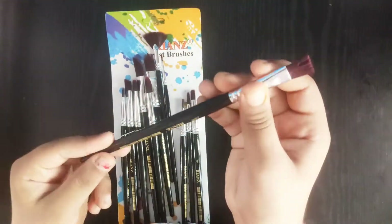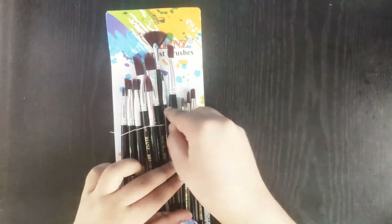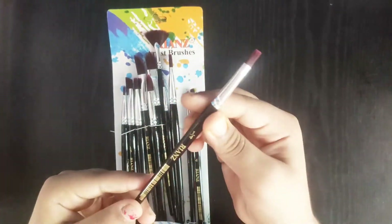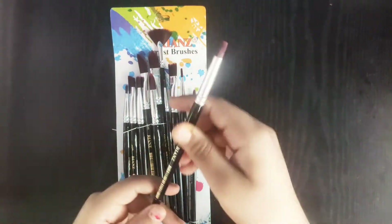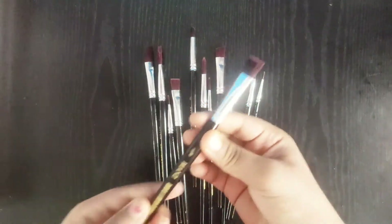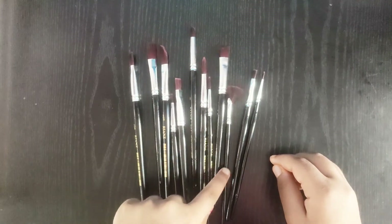Then we have a different type of comb brush — it has an unequal angle and a comb-size structure. Then we have a deer foot brush. And then we have a different type of flat brush. So guys, we have 12 brushes in total.